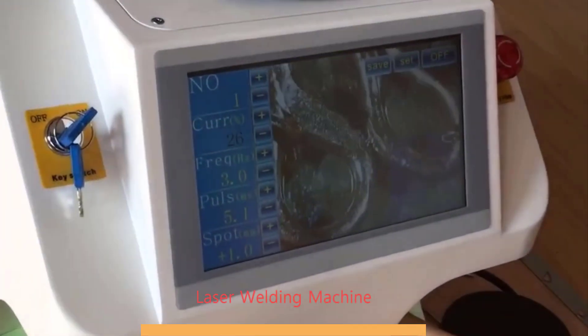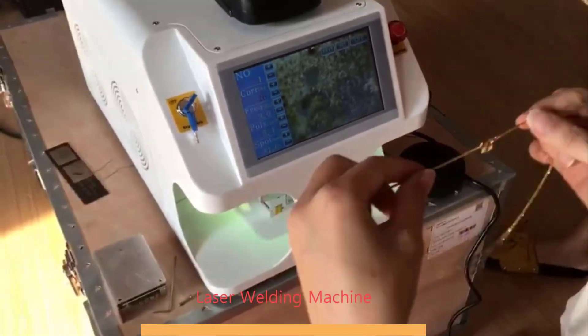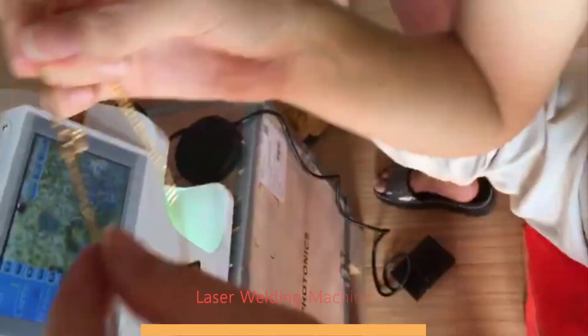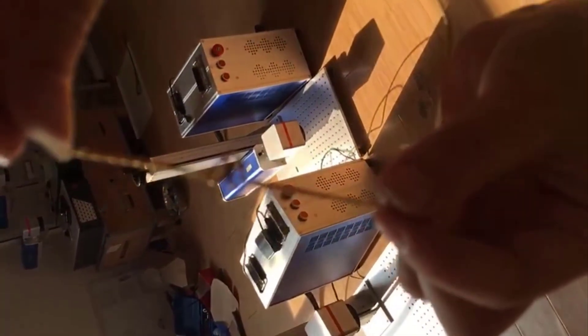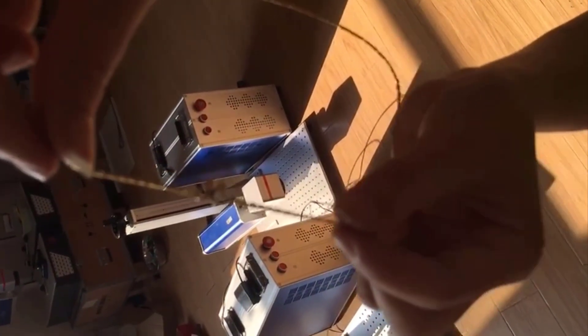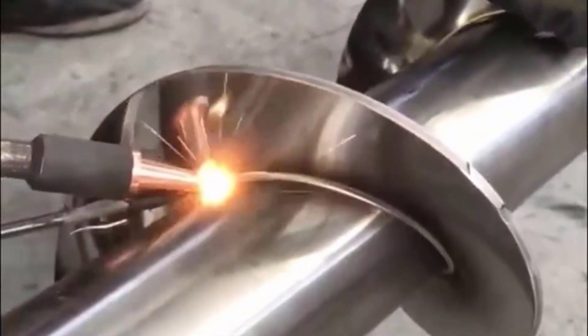Top 5 Best Laser Welding Machines 2025. Hi guys! Are you looking for the best laser welding machine? If you're searching for a new laser welding machine, then you're in the right place. In this video, we're going to review the top 5 best laser welding machines on the market. You'll get to see all of them and select the best one based on your personal preferences.